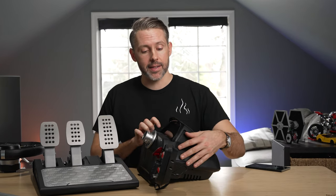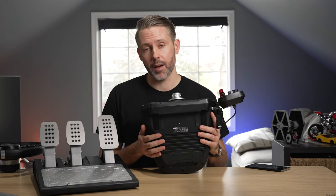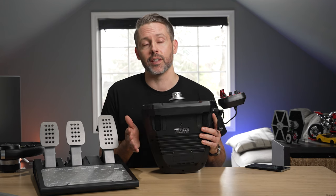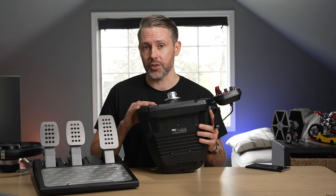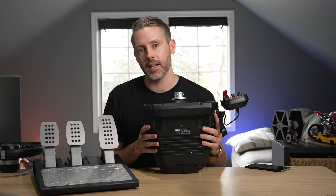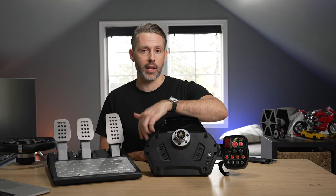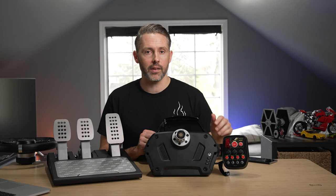Out of the box it's ready to go at a desk, but if you're using it at a cockpit — which is a much better experience — there are three bolt holes that line up perfectly with the Logitech Pro wheel pattern. I used this on the Playseat Trophy Logitech G edition and it was very simple to get mounted. The button box can be mounted on either the right or left side — it comes detached and connects with just two bolts.